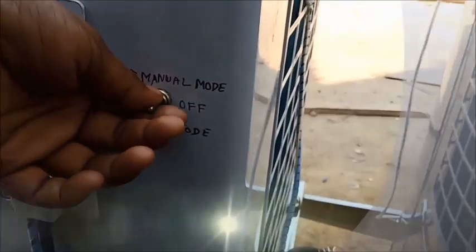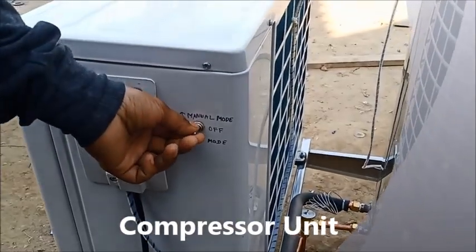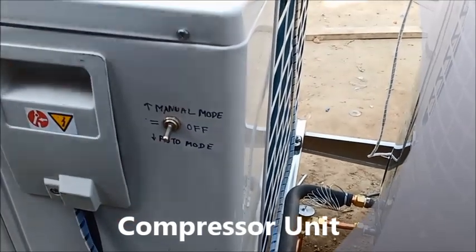This is the manual mode and auto mode. The direction of the car will be shown in the upper part. This is the auto mode and the upper part is the manual mode.